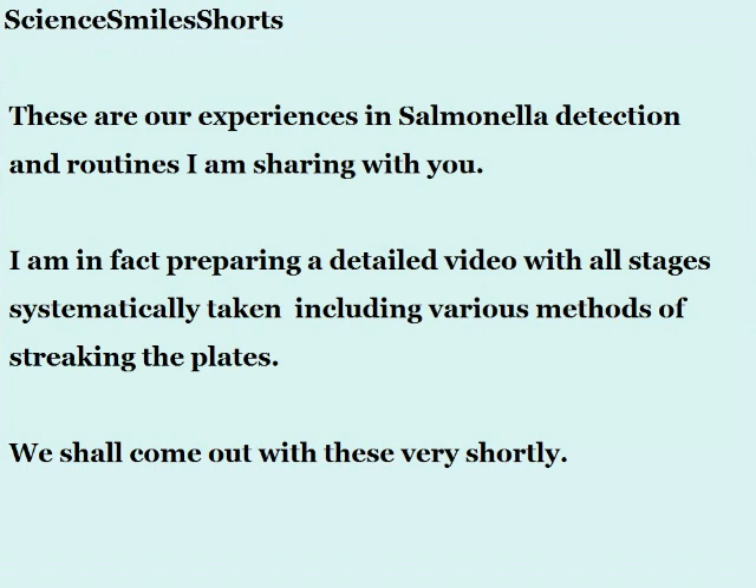These are all our experiences from our routines that I am sharing with you. I shall come out with a more detailed presentation with videos on various streaking methods and other aspects. Thank you.